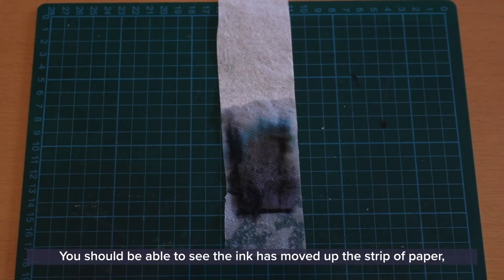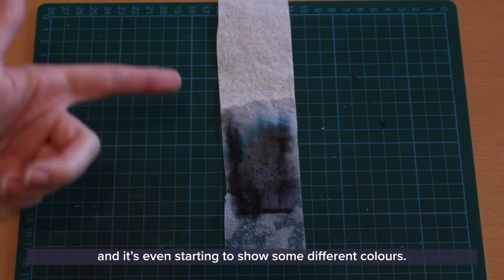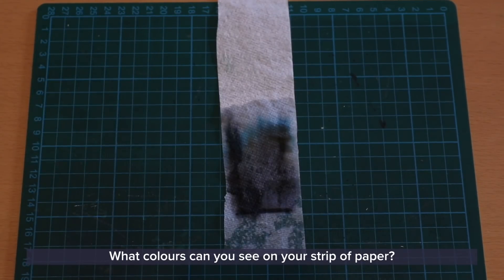You should be able to see the ink has moved up the strip of paper and it's even starting to show some different colours. What colours can you see on your strip of paper?